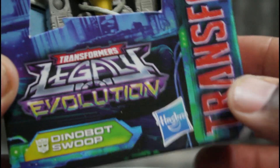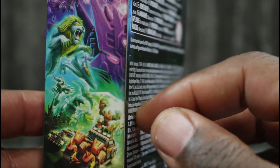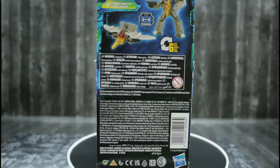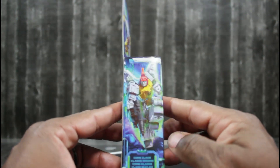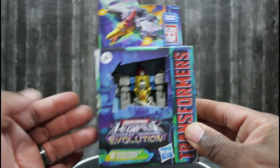Anyway, here he is — Legacy Evolution Dino Box Swoop, Transformers. Here on the side we have the artwork, and we've also got Dino Box Swoop on the back side of his box. We have Swoop here looking very good on the side of the box. Alright, enough about that, let's open this box and get this guy out of here.